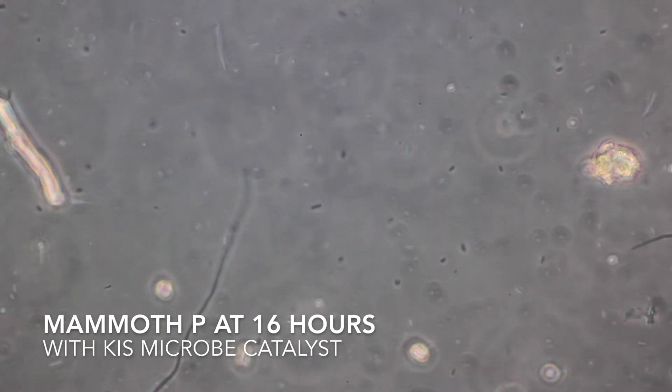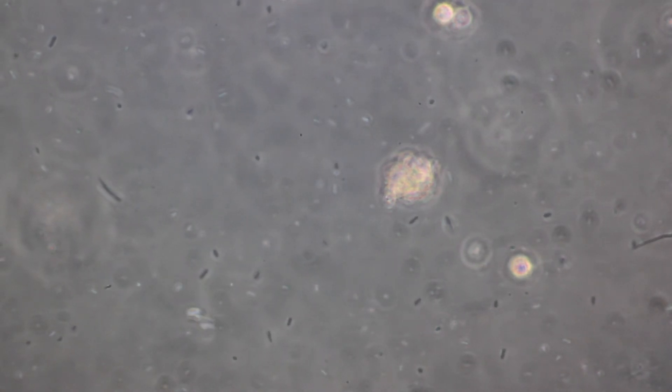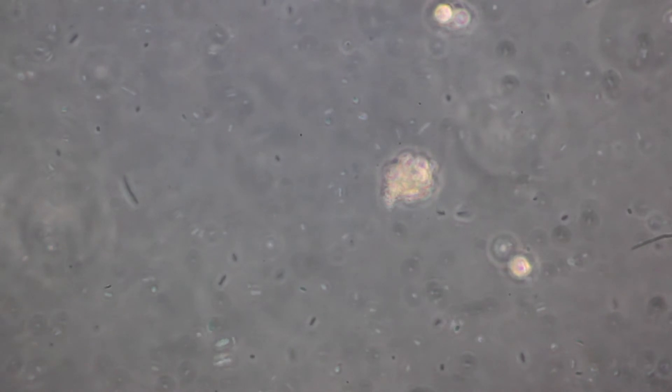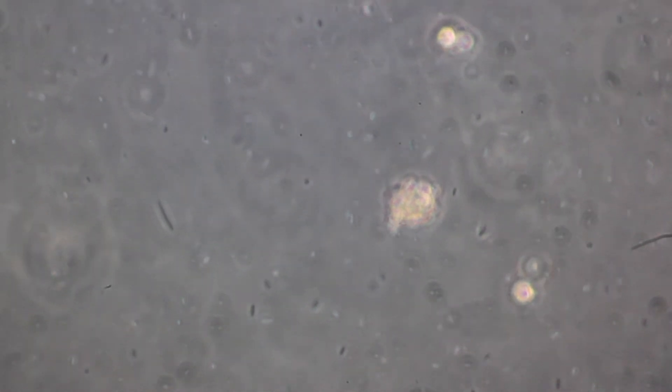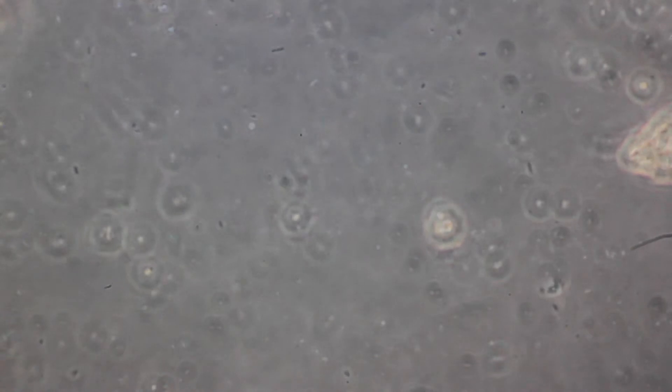We're back — this is the microbe catalyst added to the Mammoth P at around 16 hours in. You'll notice you have quite the same levels of bacterial growth as we had using the molasses, but what you do see is a much greater diversity of microorganisms, which is really what we want. We can't guarantee that the molasses is growing out all of the phosphate-solubilizing bacteria that Mammoth P is adding into the mix. With the microbe catalyst, at least with direct microscopy, we can determine there is a much greater diversity in morphology, which I find encouraging.